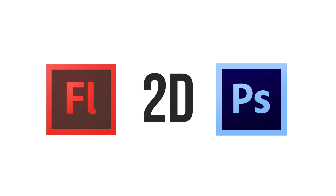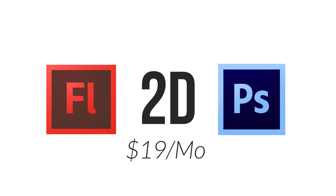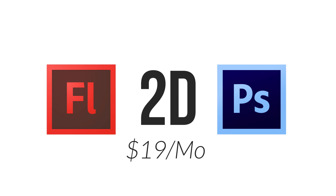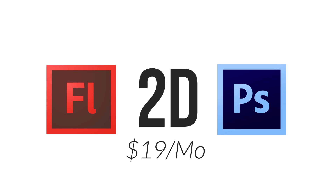For 2D animation you have two great options: Adobe Flash and Photoshop. They both cost $19 a month and you can get a free trial, which gives you two months of animation for $19. Both of these programs will work on most recent computers so you can use the one you already own.